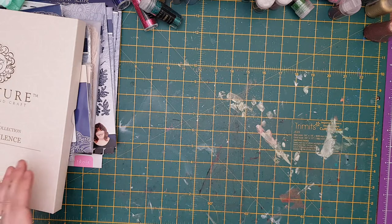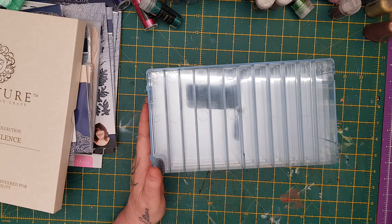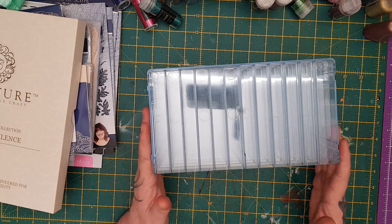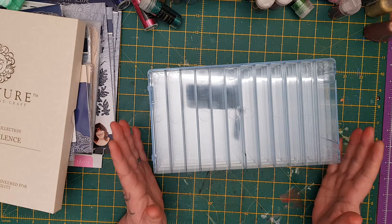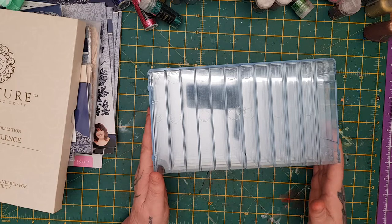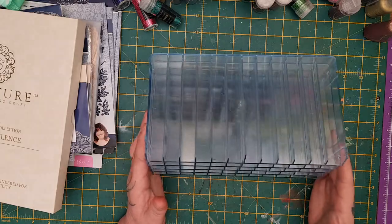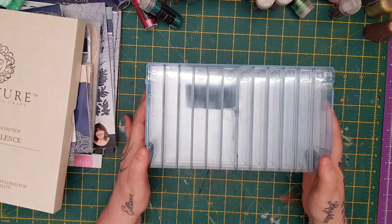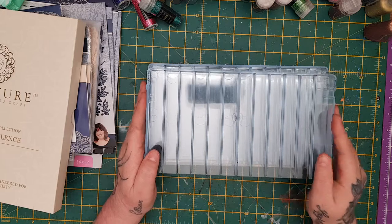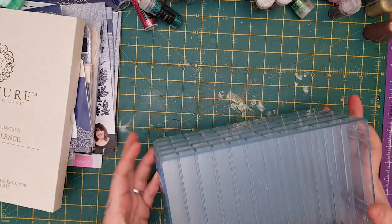Next are these pen storage pieces — there are five of these from Crafters Companion. They usually come in sets of six. I've got tons of these and I use them all, but these are extra extras. I checked the price on Crafters Companion and they were £29.99 for the six, so I'm doing the five for £15 with £5 postage because they are heavy. They come apart and are really nice for keeping your marker pens — they just clip in like that.